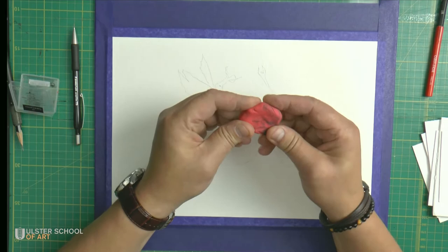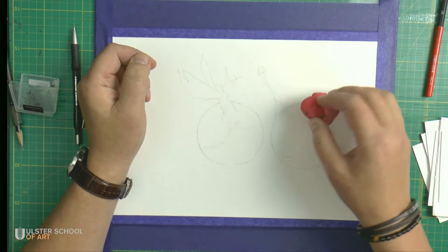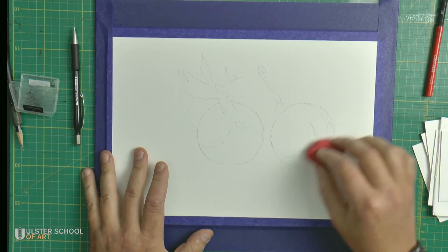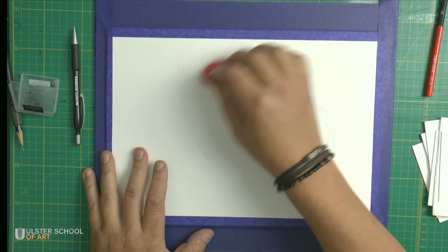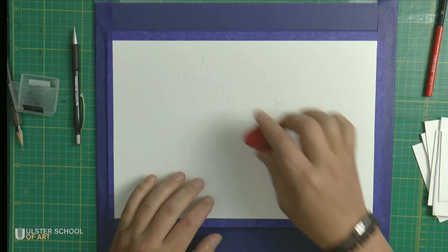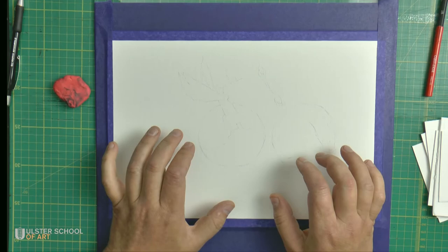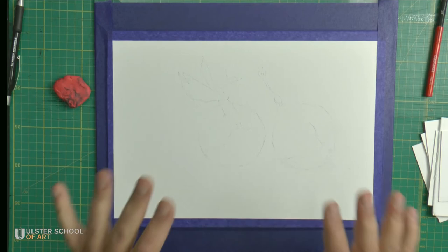When you need to use an eraser, use a putty eraser — a very, very gentle instrument to use on watercolor paper. When you finish with all the details, it's a good idea to give it a slight rub with the eraser just to lighten it up a bit, so that when the picture is done there are no pencil lines shining through the watercolor.